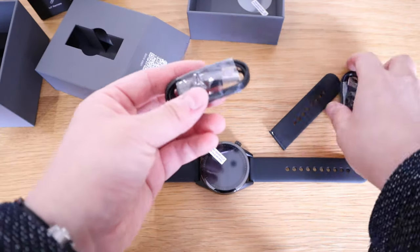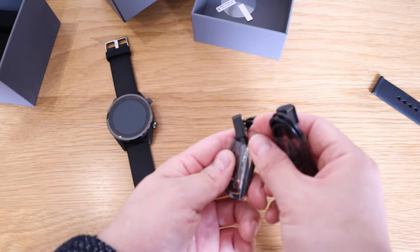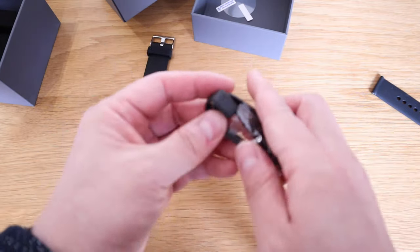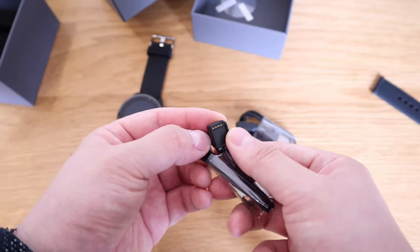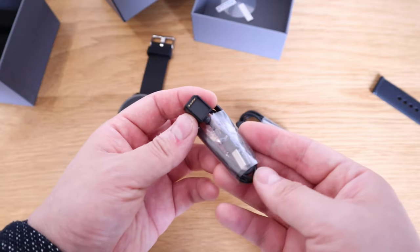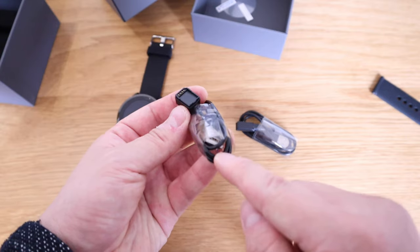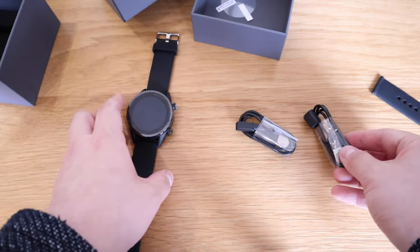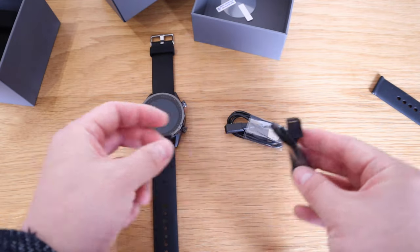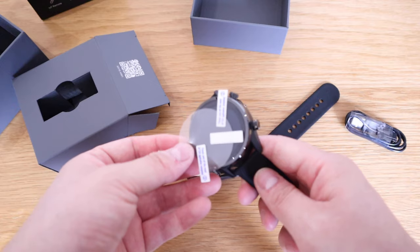We've got two different cables here. I think one is for charging the smartwatch, but the other one seems to be shaped like a SIM card with a USB connector — I assume you could use it to program or connect to your computer. I've never seen such a thing, which is very interesting. There's also an extra screen protector included.